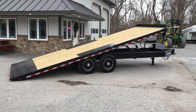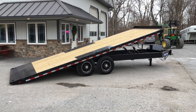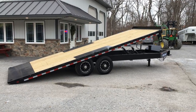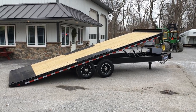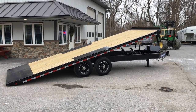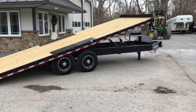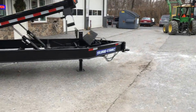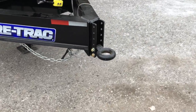Hi folks, this is Greg with Best Choice Trailers. Today I'm going to take you around a ShoreTrak deck over tilt. As shown here, this would be a 22-foot tilt with 7,000-pound axles. They also make this in other configurations including 8, 10, and dual tandem 12K axles. You can get it in a tag trailer or a gooseneck. I'm going to take you for a walk around the trailer, show you some of the standard features and how this trailer differs from other units in the marketplace and why this might be a good fit for you.